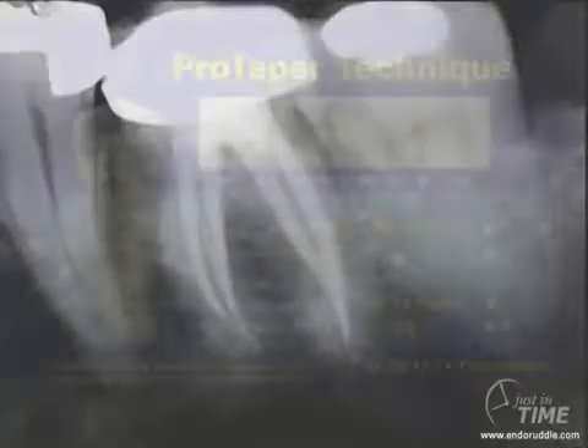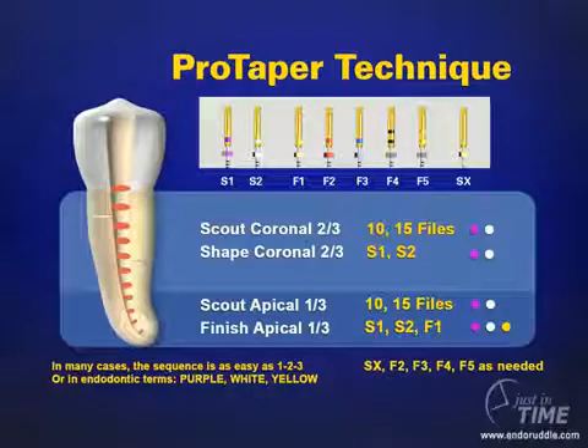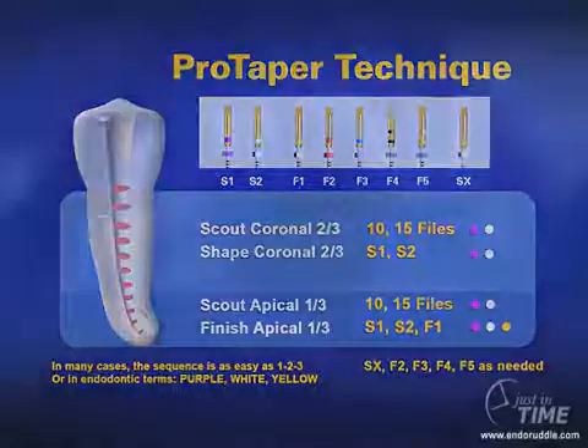Looking at the post-operative film, you can begin to see the kinds of shapes we can get with typically three instruments. Colleagues internationally are looking for simplicity in creating their shapes, and fully-shaped canals invite disinfection and promote 3D obturation. This image is a summary of the ProTaper technique — feel free to go to my website and download it at no charge. You can pretty much follow these steps to review exactly what we did in the clinical case.